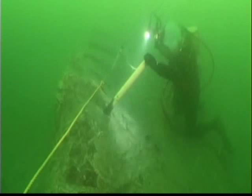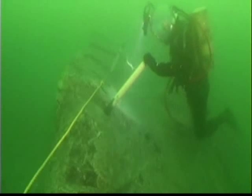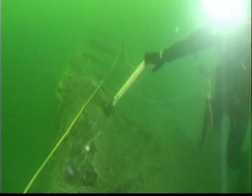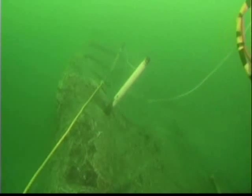We use an igniter system to ignite the chemical heater in the Cardox shell, which releases up to 40,000 psi of carbon dioxide gas pressure into the rock, causing some impressive results.